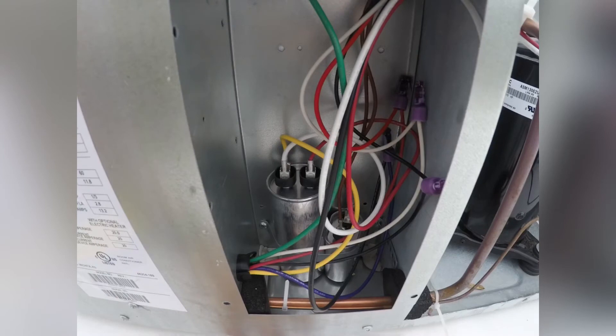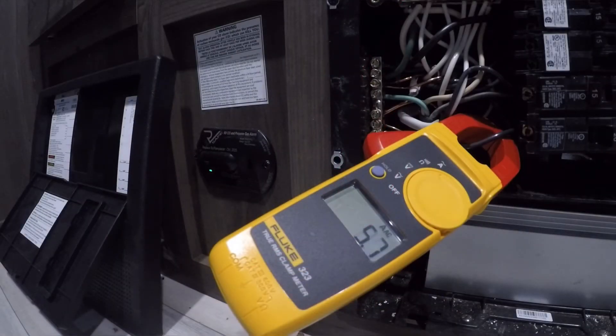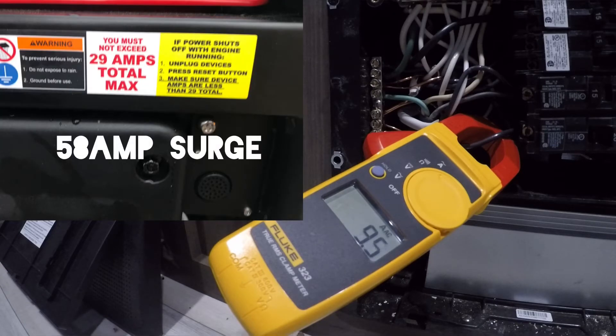Watch very carefully — this is the surge without the hard start capacitor as it draws over 50 amps. Right there, you saw a spike of 58 amps.